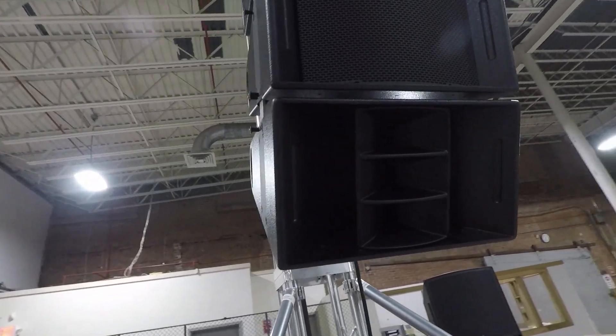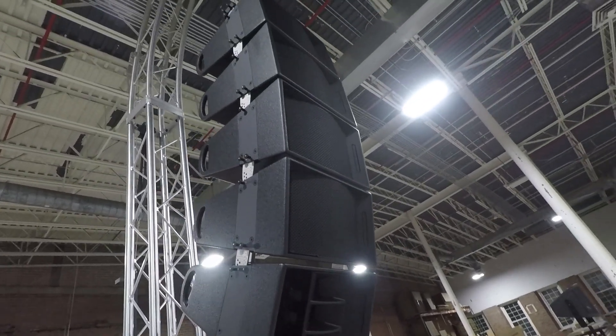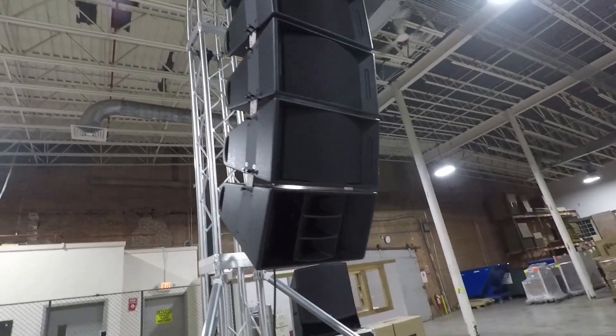The pattern on each module is a 90 by 20. Twenty-degree vertical is relatively wide for a line array, allowing for fewer boxes to be used for the J part of the array.